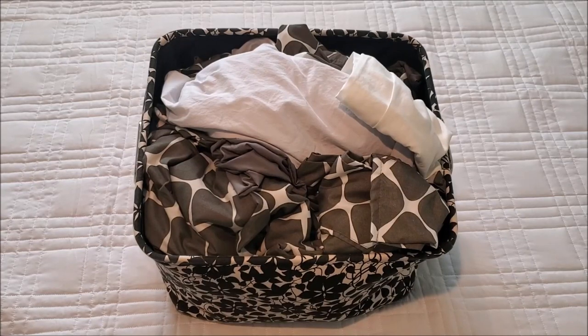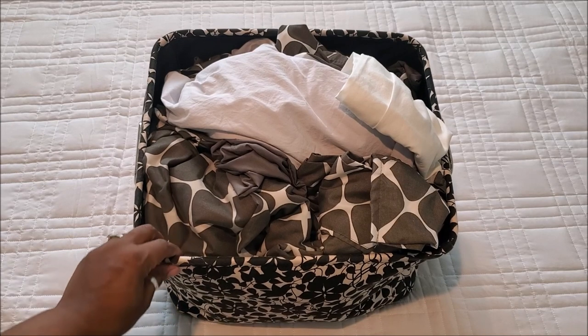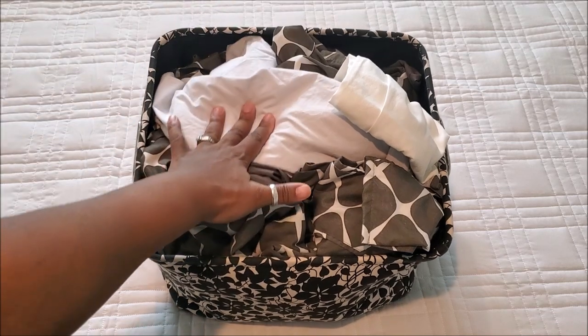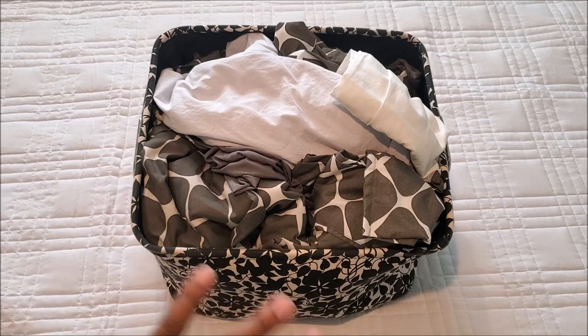Hey guys, today I'm going to be sharing with you how to store your sheets and pillowcases. This is my basket for just my sheets for my room — it's not really big. I minimize my sheets, so I have two that I really love and then one in case of emergency. Right now there are two king size sets in here and some extra pillowcases.